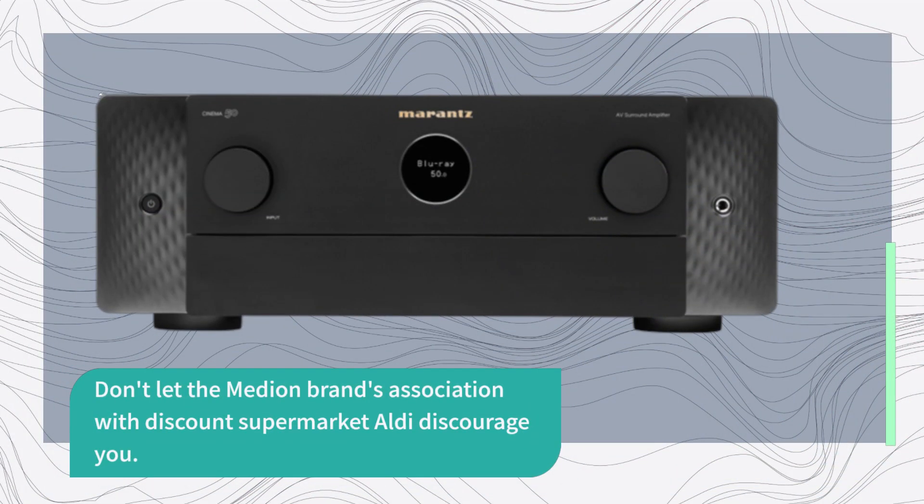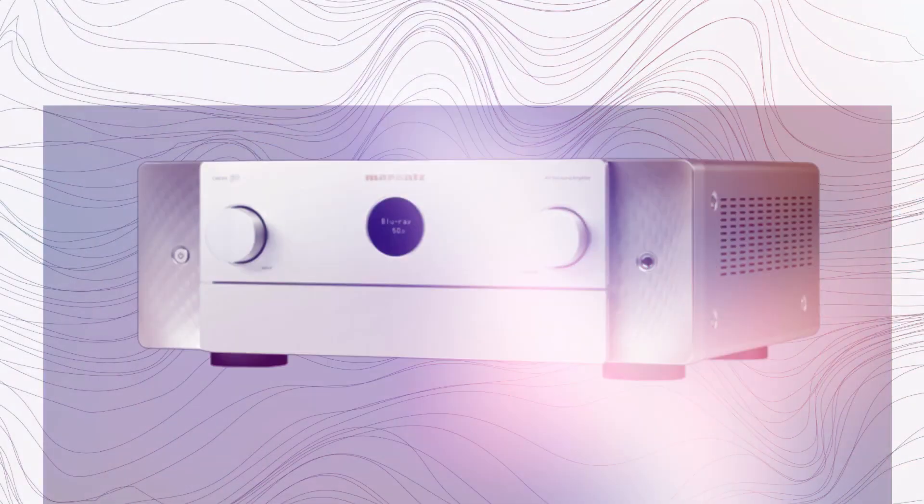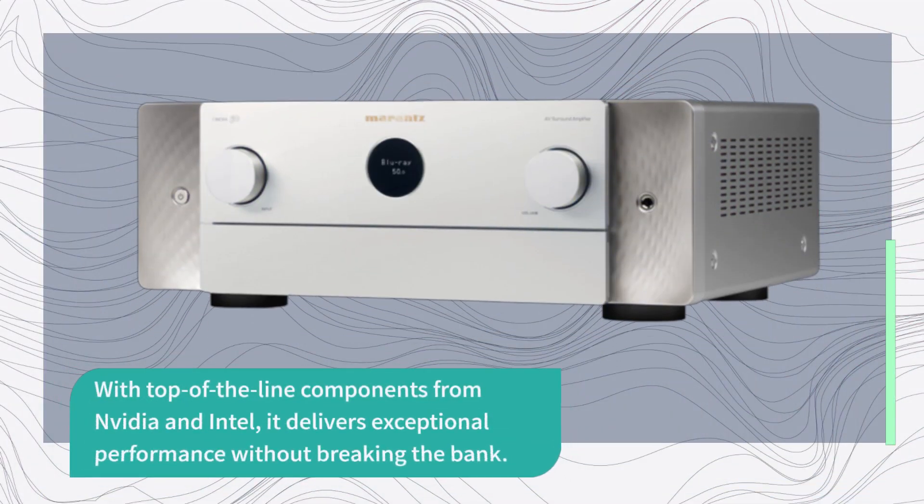Don't let the Median brand's association with discount supermarket Aldi discourage you. The Eraser Beast X40 is a serious contender in the gaming laptop market, with top-of-the-line components from Nvidia and Intel, delivering exceptional performance without breaking the bank.